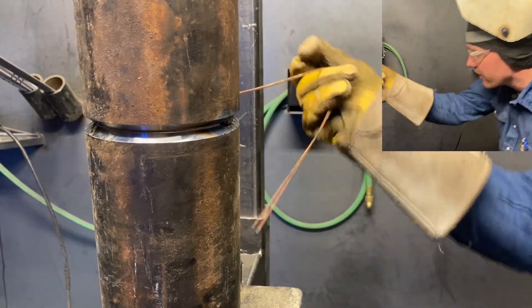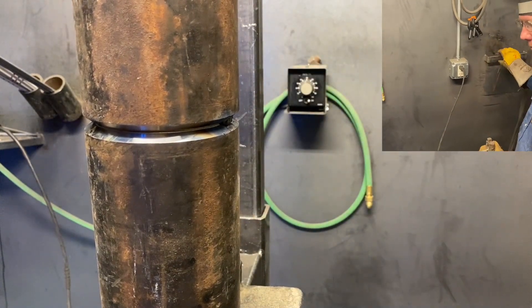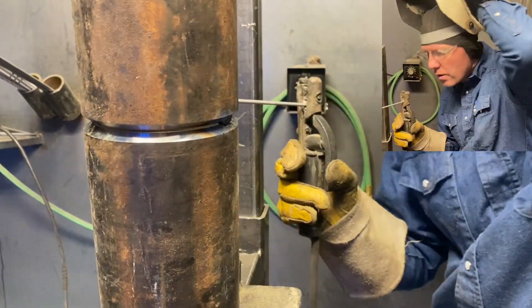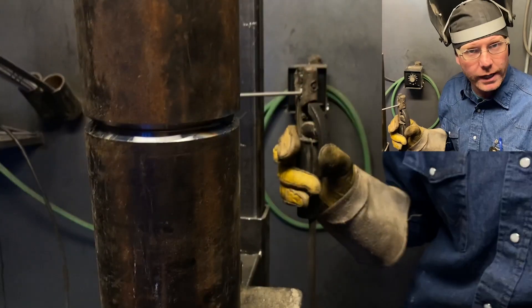It's going to be pretty good welding right there. We'll put a tack on this side — the gap's just a shade wider on this side.